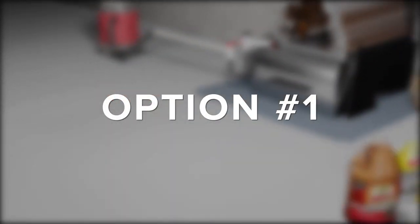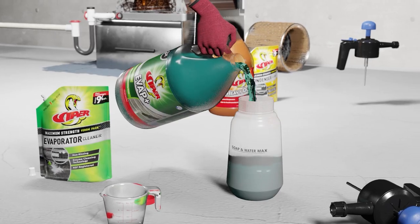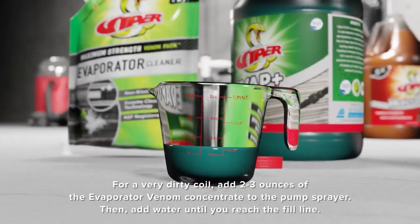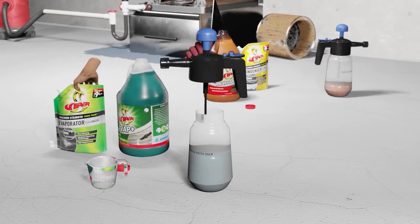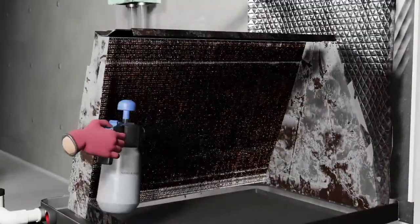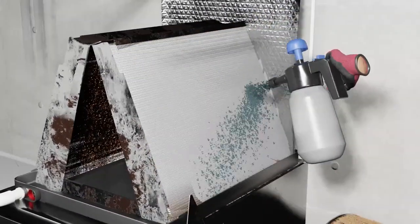For evaporator in-place cleaning, you can choose the evaporator Venom Pack cleaner or EVAP Plus. EVAP Plus does not require dilution and can be poured directly into the pump sprayer. In the case of the Venom Pack, you would add only 2–3 ounces of the concentrate to the pump sprayer and then fill the sprayer with water up to the fill line. Spray down the coil completely and allow the cleaner to remain on the coil for several minutes before rinsing. It's worth noting that you are not required to rinse the evaporator if you use one of the Viper evaporator cleaners appropriately diluted.